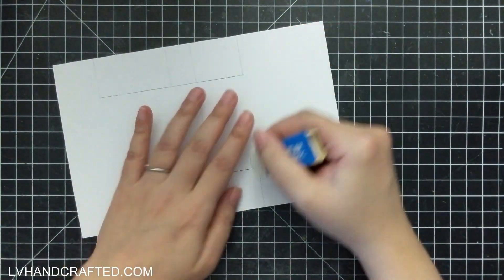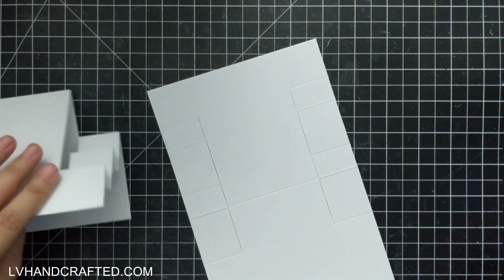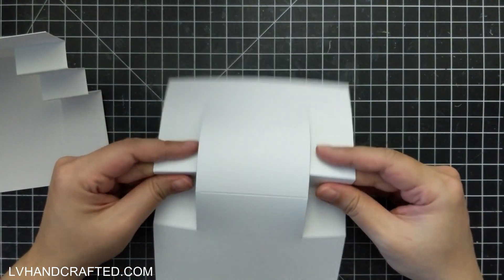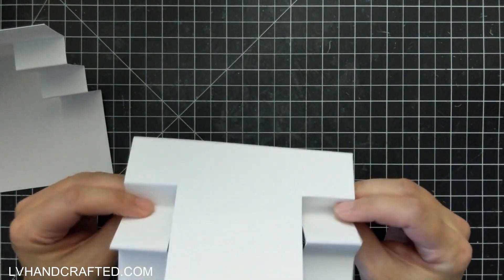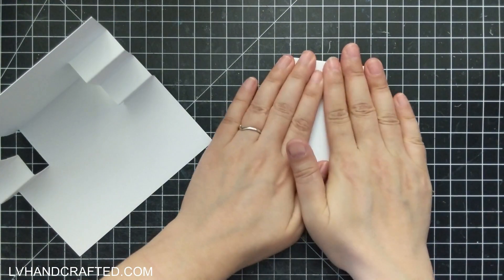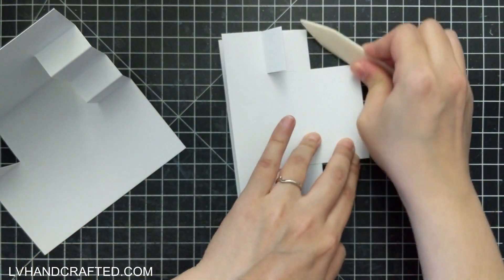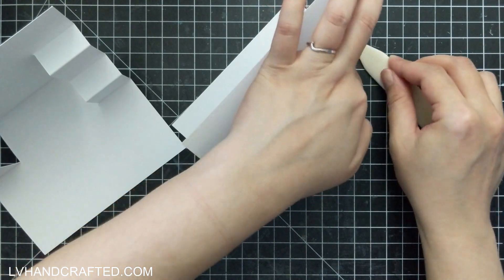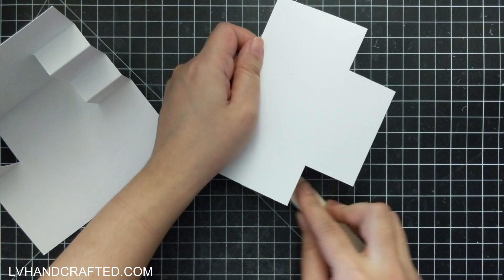Before I do any folding, while everything is still relatively flat, I'm going to erase my pencil marks. When you fold this it might take a couple of passes to ease all of these folds — it's going to be kind of an accordion fold. Your stairs on the two sides will be mountain, valley, mountain, valley, mountain. When you have everything folded, take a bone folder and really burnish those fold lines.